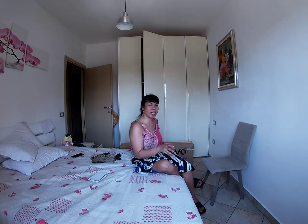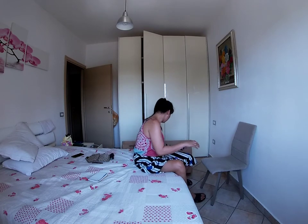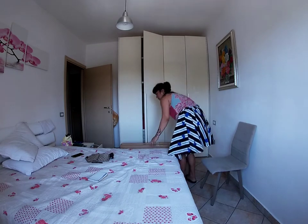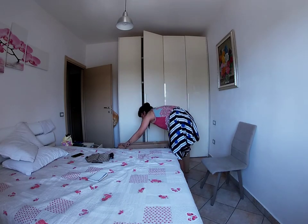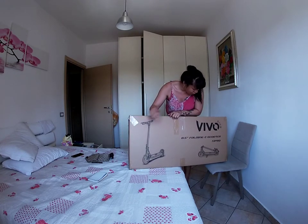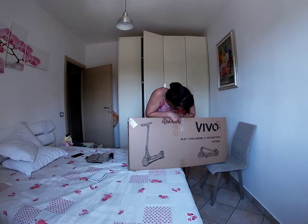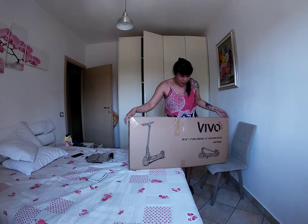Hindi ko alam — comment down below kung paano siya, please, thank you, help me! And then ngayon, I'm doing this vlog kasi mag-unbox tayo ng e-scooter. Binili ko siya sa Euronics. Medyo bongga, guys — so it's a Bigo Bike 8.5 folding e-scooter, S1 Pro.